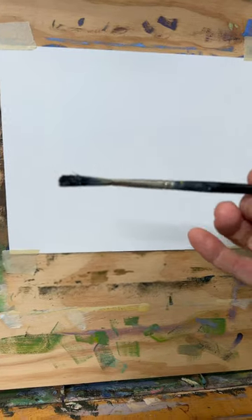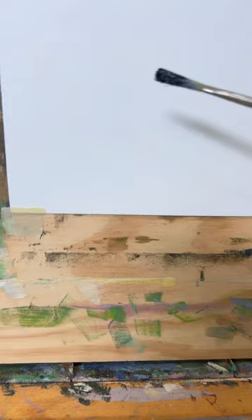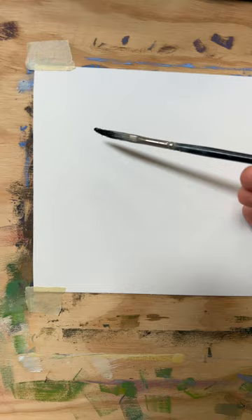I'm going to show you how I use my extra long filbert brush — I had questions about this. You can use it sideways; it's about an inch long brush. So you can use it sideways, like kind of lay it down like this.